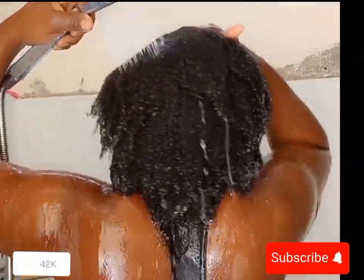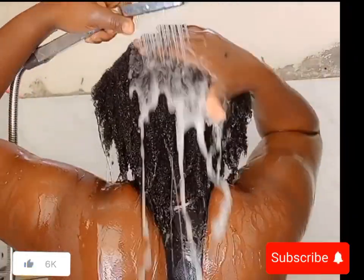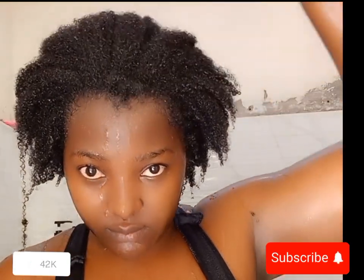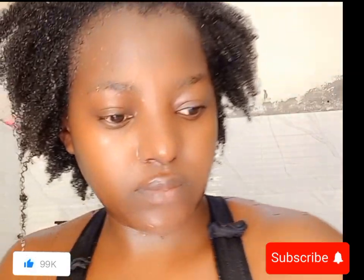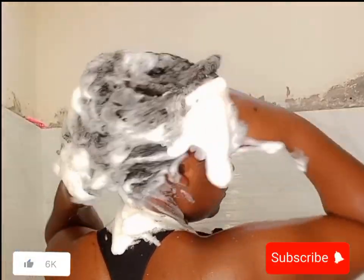I'm rinsing now — you can see a lot of build-up that came out of my hair. My hair was so dirty, so I added another round of shampoo. How do you know your hair needs another round? The lather — in the first wash you see mostly dirt, but in the second wash you can see a lot of bubbles forming, which means the hair is now clean enough to lather properly.